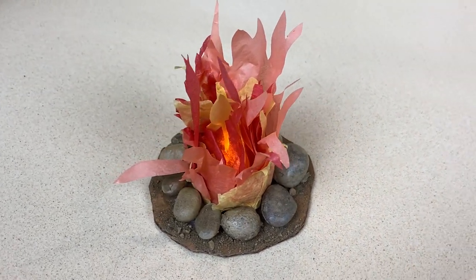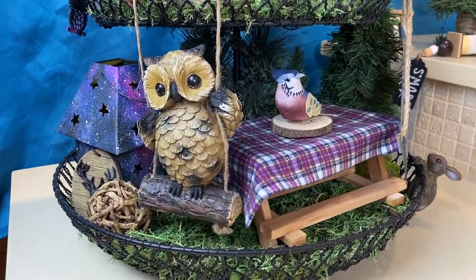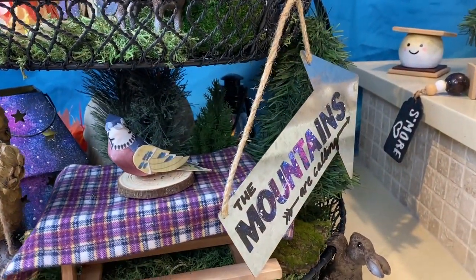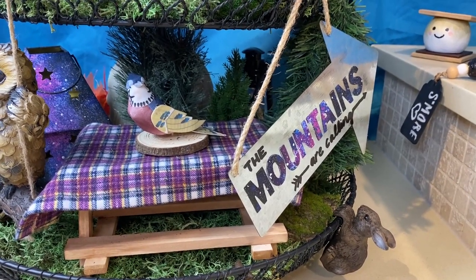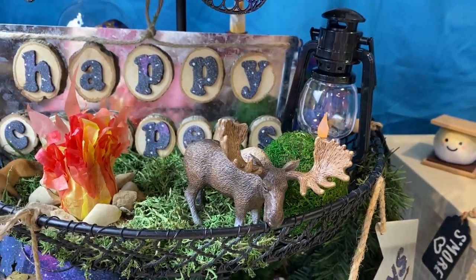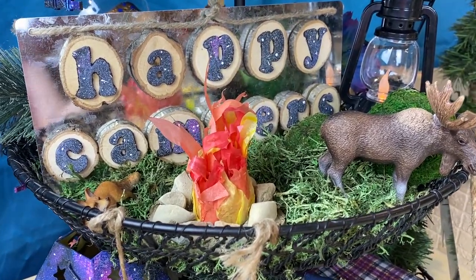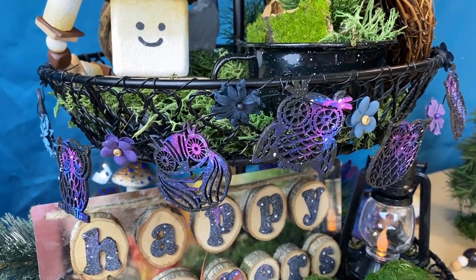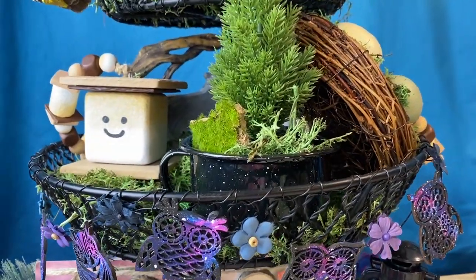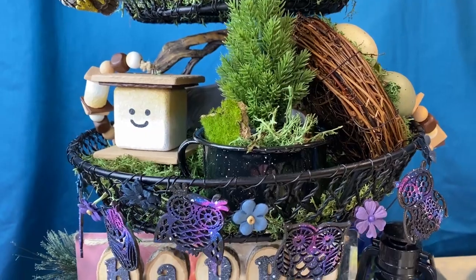Then I added all these pieces into the tiered tray that I did about a month ago — there's a video for that and I'll have the link in my description box. All the crafts on the bottom were from that original video. The 'mountains are calling' sign is the new one, and I laid a bed of moss down on each layer of this tiered tray. This tiered tray was such a score — I got it off Kijiji, a Canadian secondhand marketplace. I got two tiered trays from one lady, which was great. They don't sell this one anymore, but I'll find a similar one and put a link in my description box.